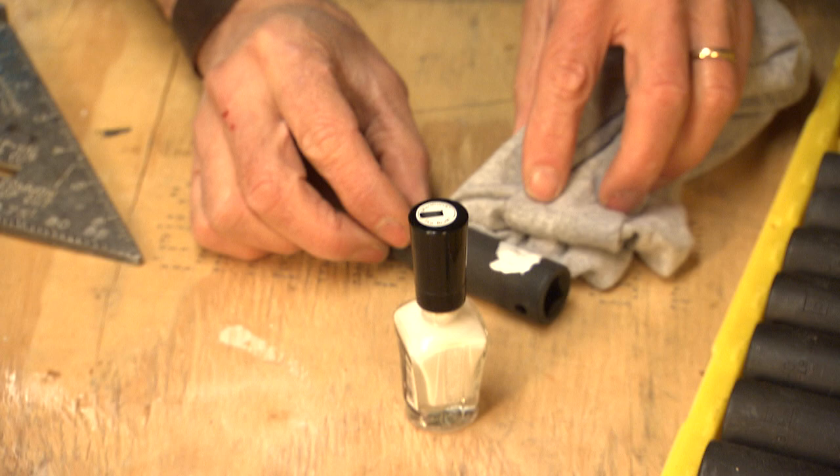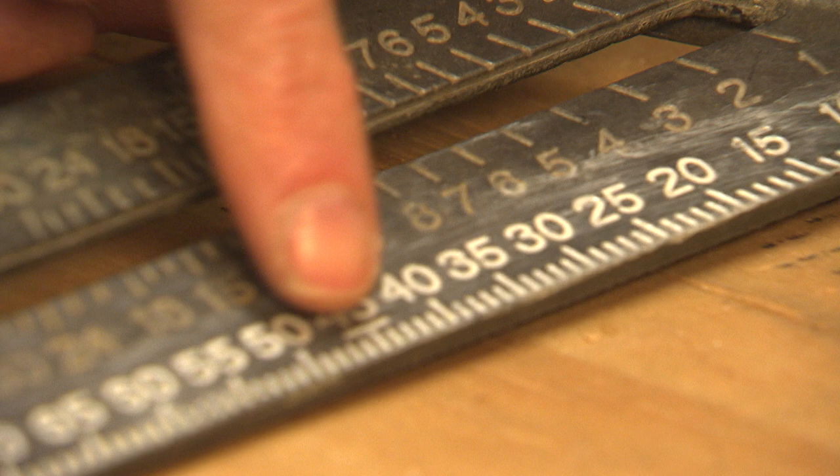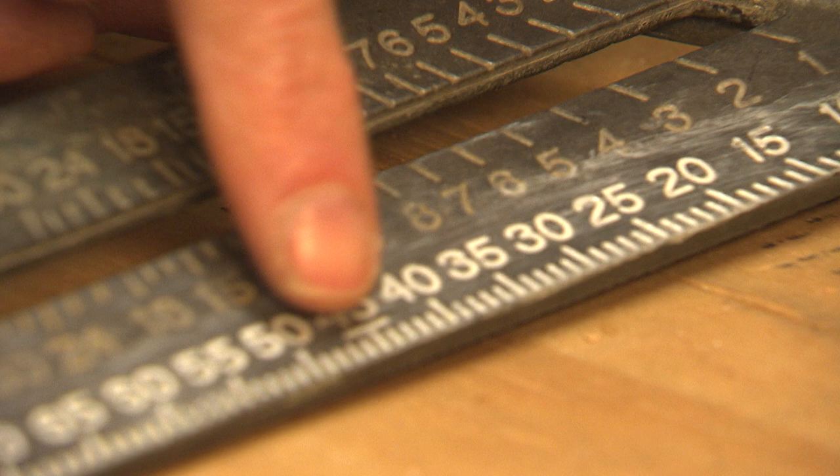You don't want to let it get completely dry, but we're going to have to let it set up for a few seconds. Let me show you how this square works — the numbers are pretty big and relatively easy to read, but look at how much easier it is to see those little graduation lines once it's highlighted. That's what the white nail polish really does for you.